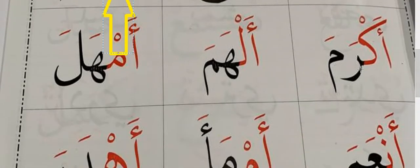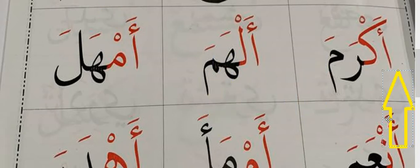We are going to the next: Aqfirma, Aqrumma, Alhama, Amhala.